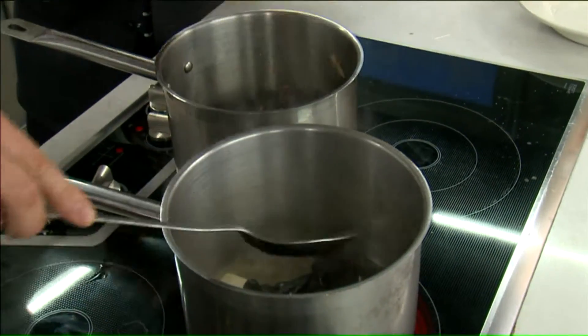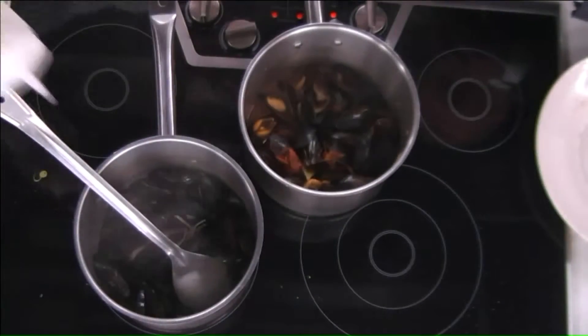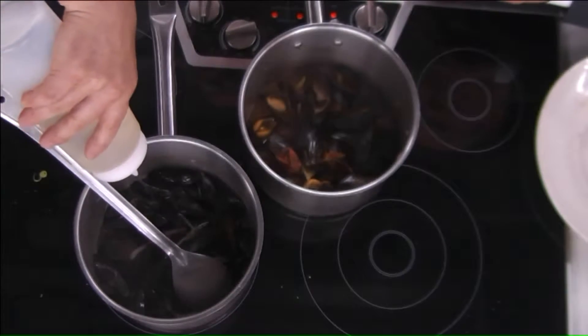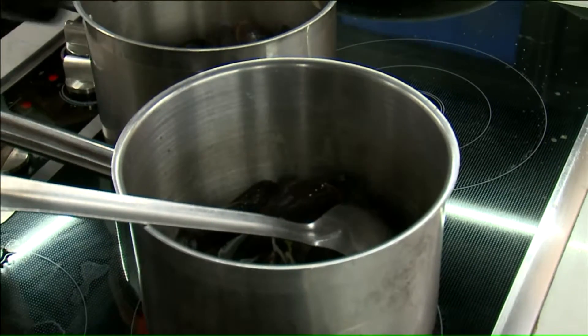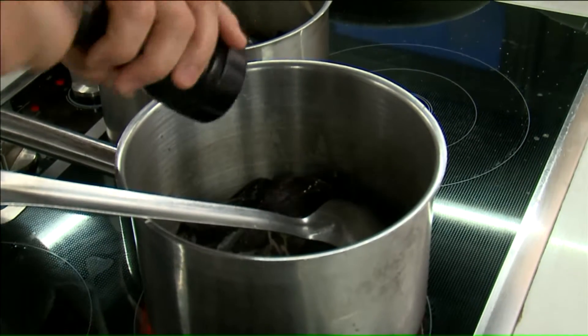Is this a daily dish that you have at your restaurant? We have that every day, yes. At the restaurant we add some wine, of course, and then you let all the mussels open up. You wait about two minutes, make sure that they're all fully cooked, because nobody wants to eat raw mussels — maybe in France, but not here in the United States.